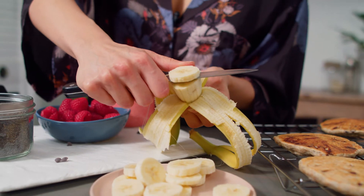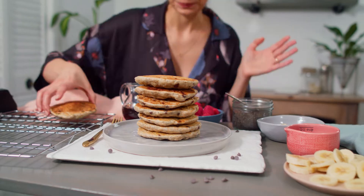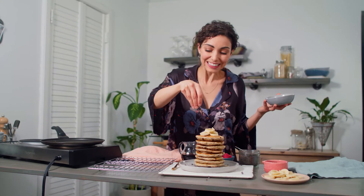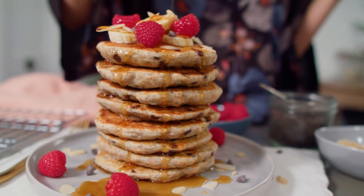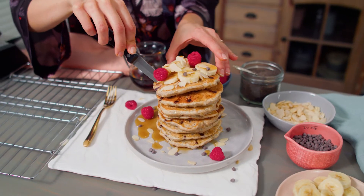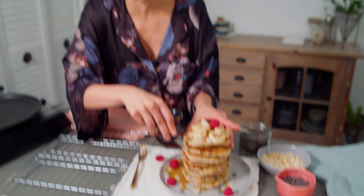Today, I'm going to keep the toppings nice and simple and slice up some banana. We have some fresh raspberries, and our maple syrup is, of course, on standby. The process just isn't as pretty as the finished product — maybe I'll just take them out one at a time.